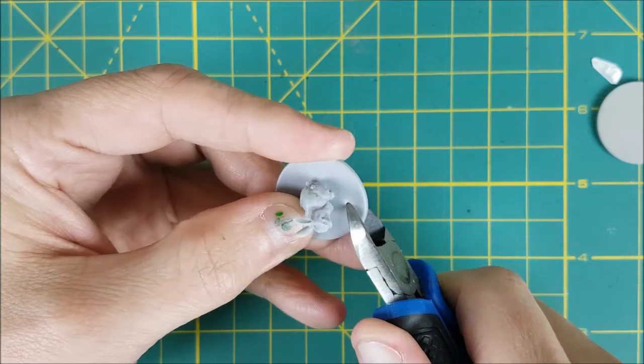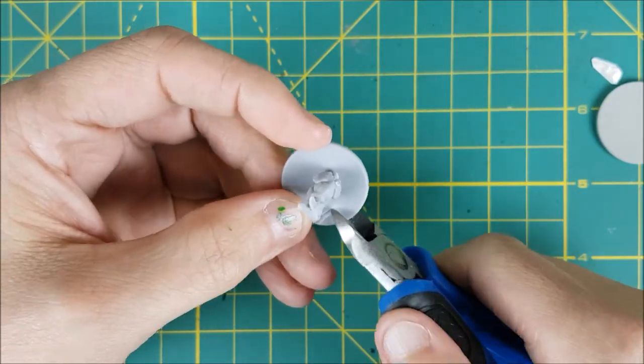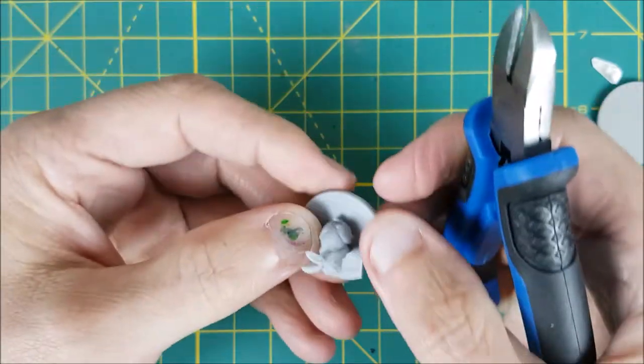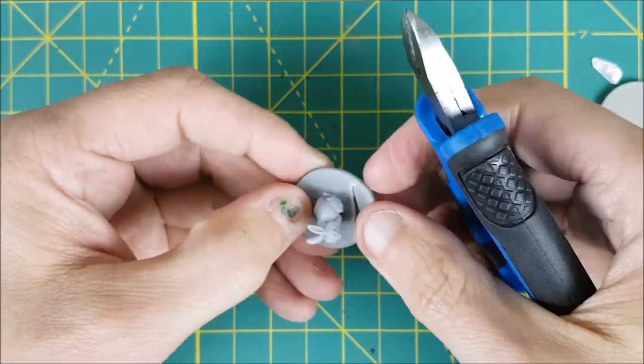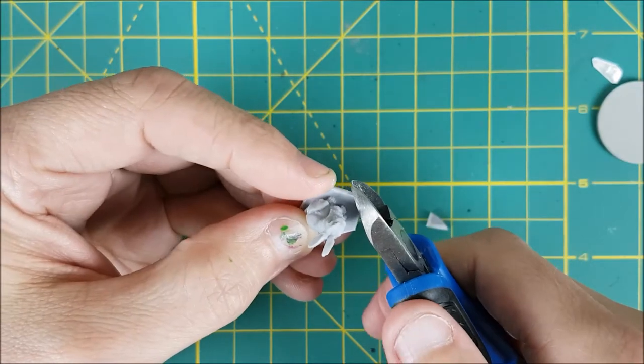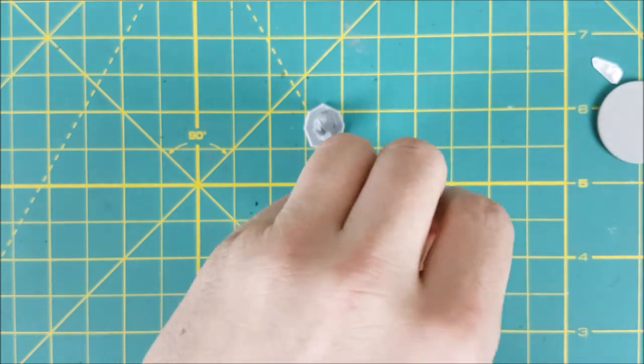I'm going to start off by creating a custom base for the bunny. As hilariously tiny as this guy is, I want him on a bigger base seeing how he's a boss. So I've cut out a skeletal hand and now I'm cutting all around the bunny with wire cutters. You could cut him off the base, but this way he'll be somewhat elevated on the new base and there's no risk of damaging him.